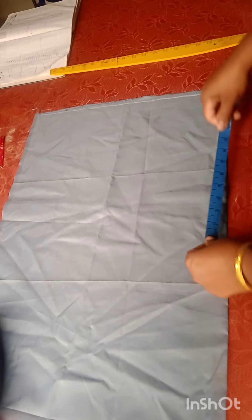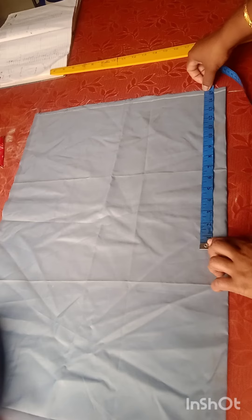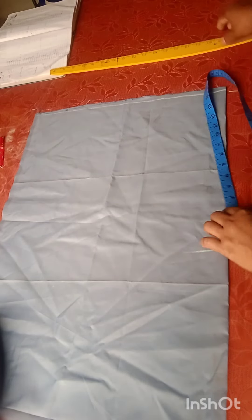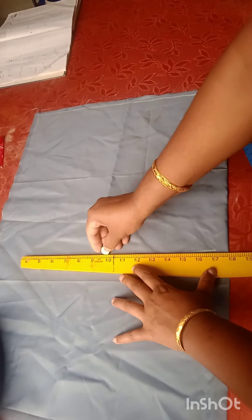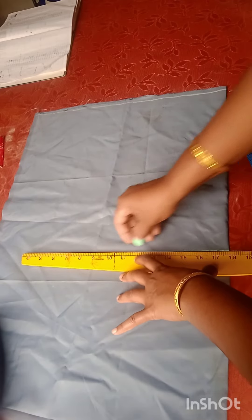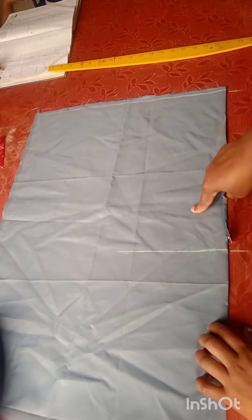I will cut this length — this length is 14 inches. I will cut it 15 inches. I have to cut it all rough. I am using the rough cutter. It is about 15 short rolls.